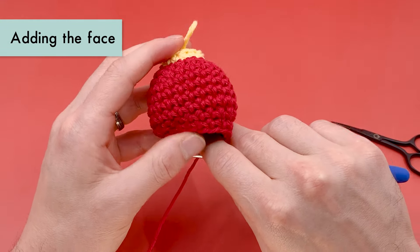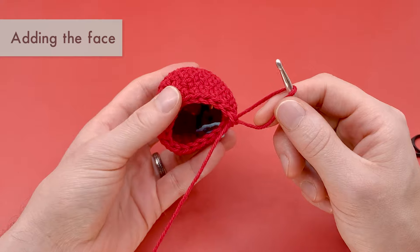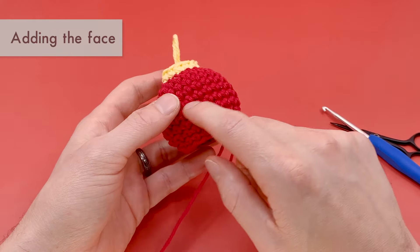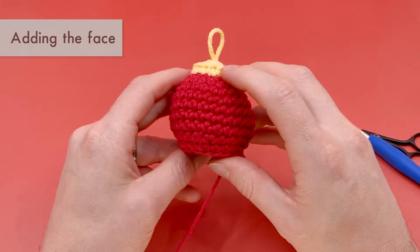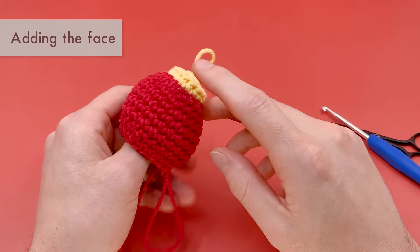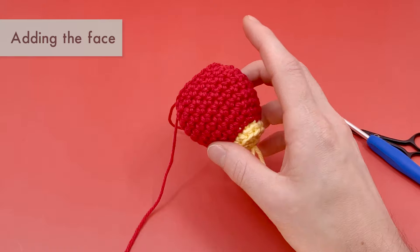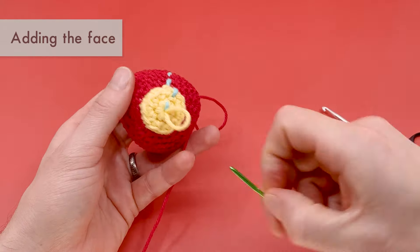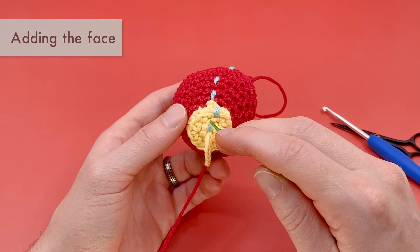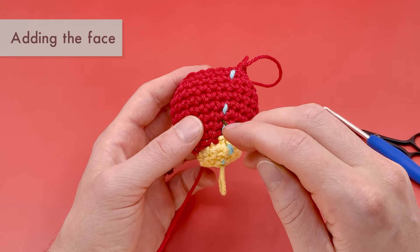Before continuing to round 13, we want to add a face. You don't have to; if you don't want to, just continue on to round 13. But if you are adding a face, pull the loop out a bit. I like adding the eyes first and then the smile. In this pattern, the eyes are going to go into round eight, in stitches number nine and 13. To find round eight, count up from the top: round one is at the top, then two, three, four is your first red round, five, six, seven, and eight. Now count the stitches along round eight: stitch nine and stitch 13.